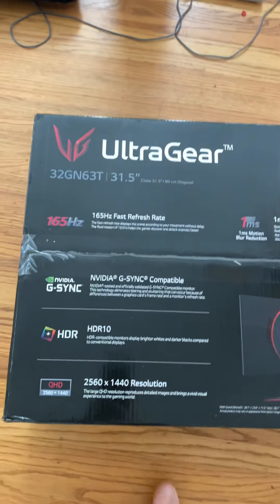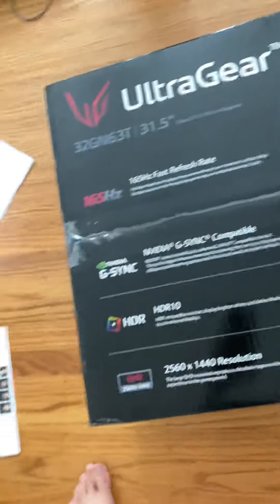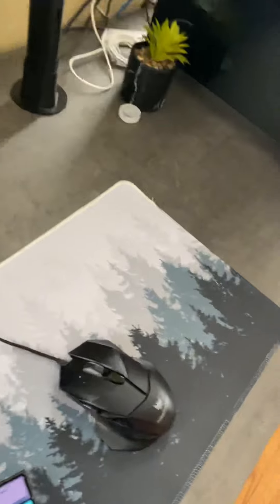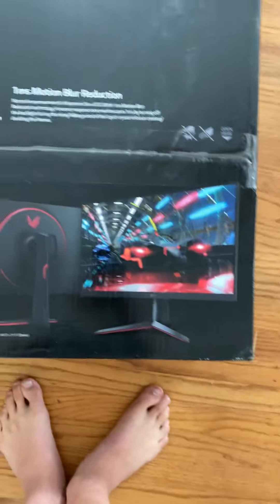What's up, today we're going to be unboxing this LG UltraGear monitor and setting it up. Sorry for my messy room — this is the state it's in right now, but this is my setup. Don't worry about the cable management. This is my old monitor, it's like 20 years old, and this is my PC. If you want the specs I'll list them in the description. Today we're just going to be unboxing this monitor.